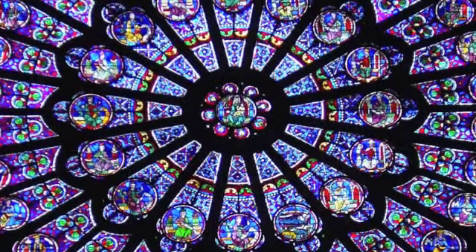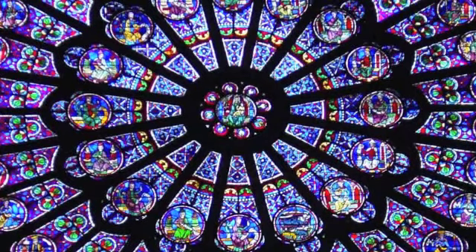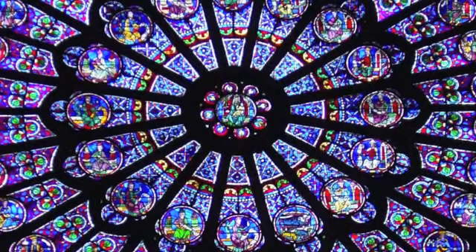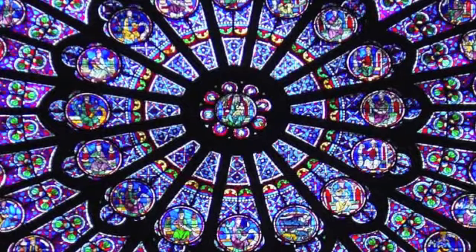Take another deep inhale and bring that energy up from the earth, another layer, into your solar plexus. And here, right above your belly button, you can feel your will. This is your third chakra.